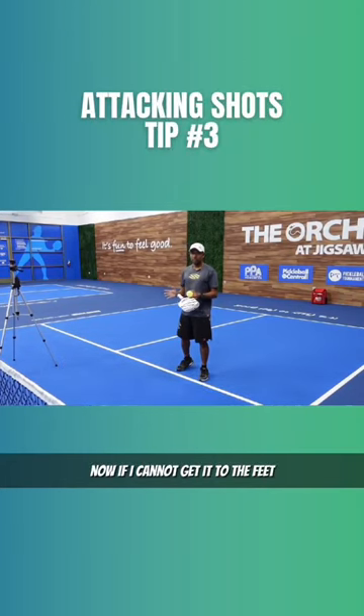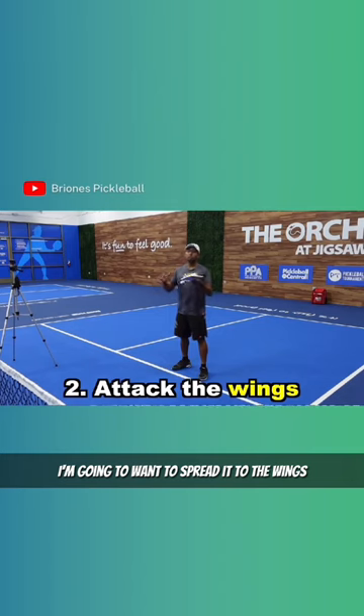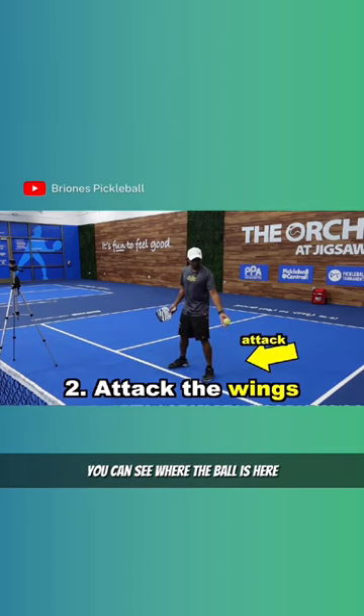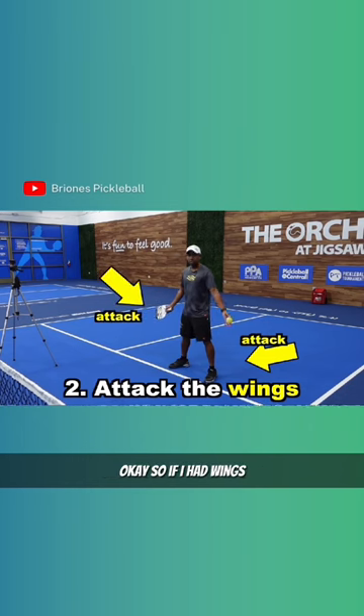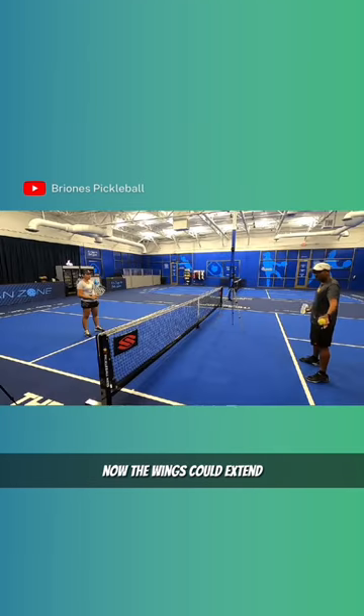Now, if I cannot get it to the feet, I'm going to want to spread it to the wings. So you can see where the ball is here and where my paddle is here. So if I had wings, these are the spots at a high level that I want to attack. Now, the wings could extend.